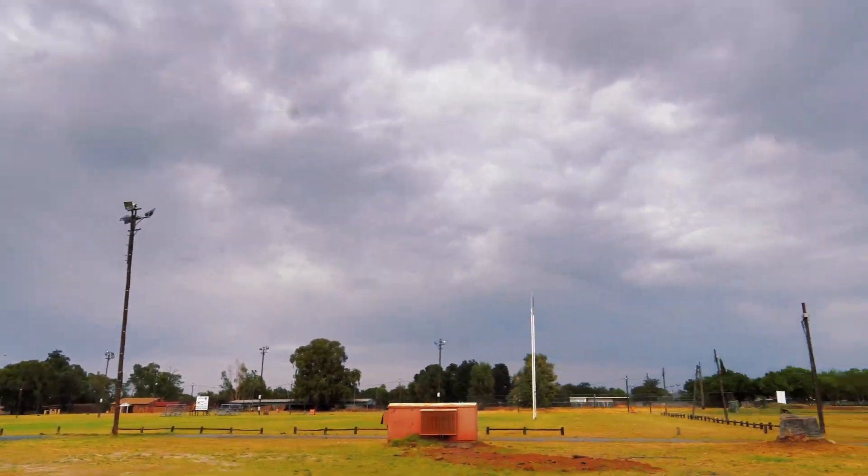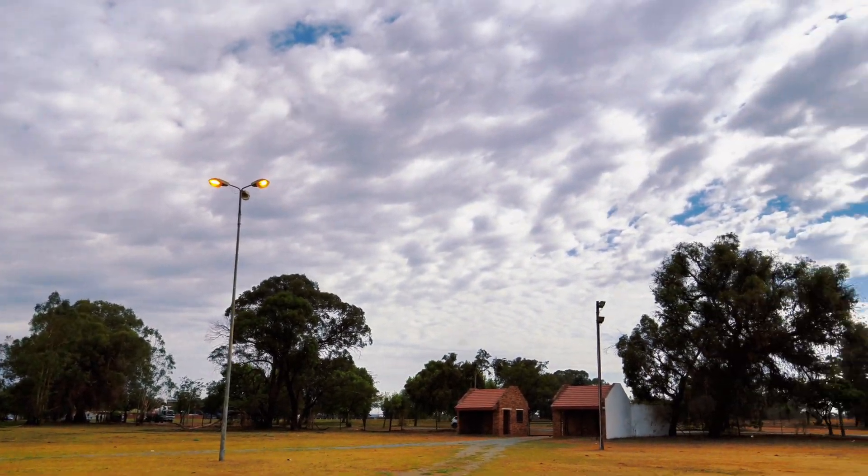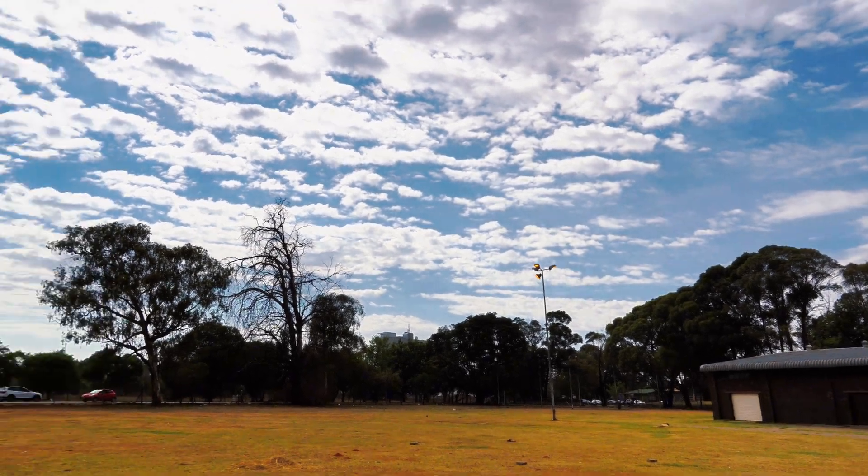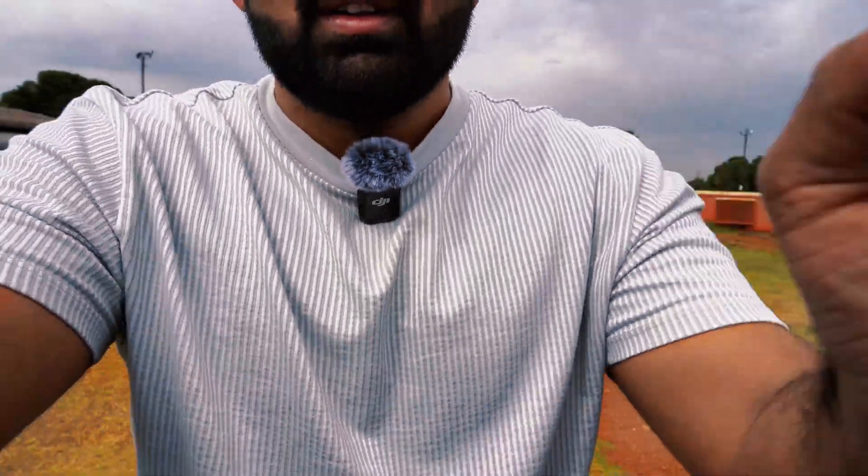I might lose this drone today. I'll have to wait five minutes — I can't do anything. As I promised, I'm not going to switch on the controller for at least four to five minutes. If the drone is not making it home in five minutes, then I'll switch on the controller. It's a very nice day — look at that sky, the horizon, the clouds. It's almost about one minute and I still don't have any visuals of the drone.